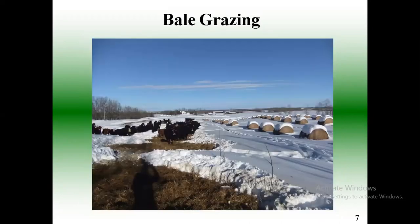Here's another example of bale grazing through some deep snow. I've never had snow too deep to bale graze, though I know some guys out in Eastern Canada who took my course and tried bale grazing and then got eight feet of snow. Depending on your environment, maybe it's not going to work, but I've never had too much snow here in Alberta.